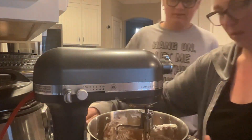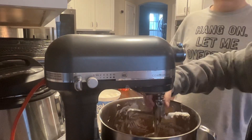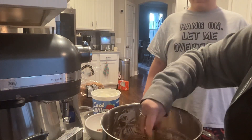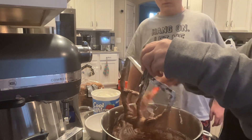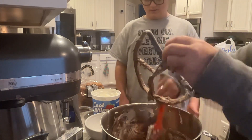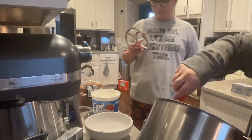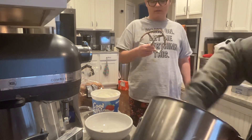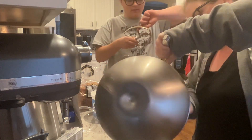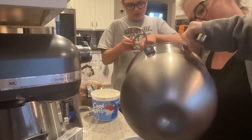That looks pretty good! What do you guys think, doers? How about we put it into the bowl and show everybody how it looks? Yeah — don't you mean YouTube? YouTube man, yes. You want to taste that and tell me how it is? Mmm, delicious mommy. What does it taste like? Brownie! Let's put it in this nice bowl we have — I think we might need to get a second bowl. Maybe not.